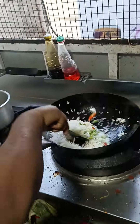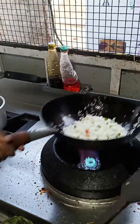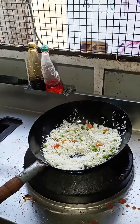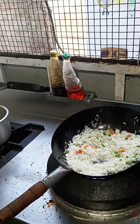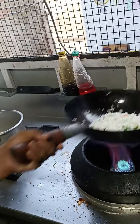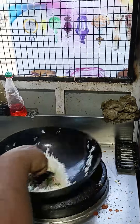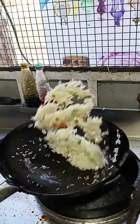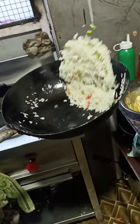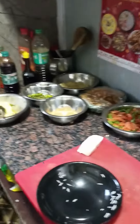After I wash this, I will plate it. I need to make it. This is ready for the oven.